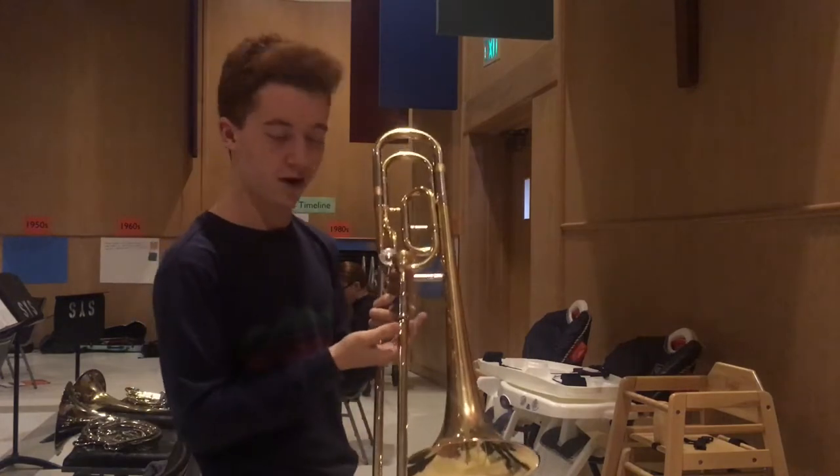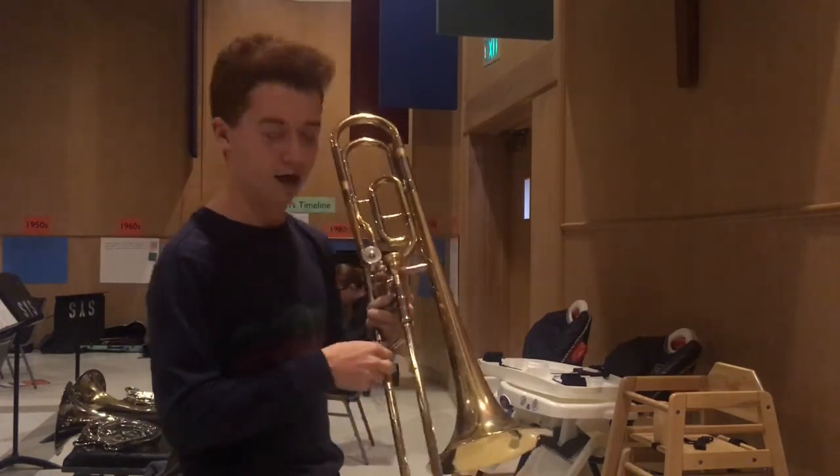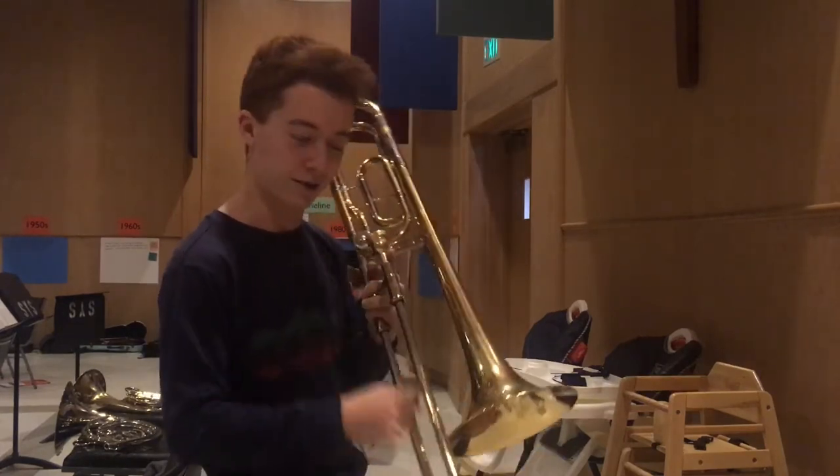Now, I don't know how much y'all know about trombone mouthpieces, but that's even smaller than the average beginner's size. And what we're going to do is we're going to try and do the opposite of what it wants — we're going to try and play some pedal tones on it.